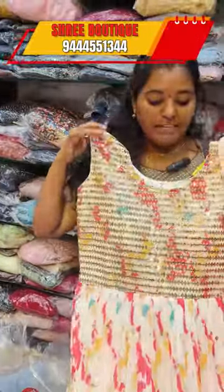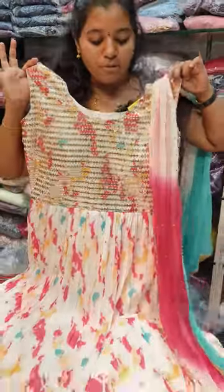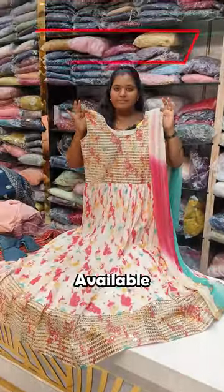This is a super new launch in Shibori print. You can purchase it for 3450.